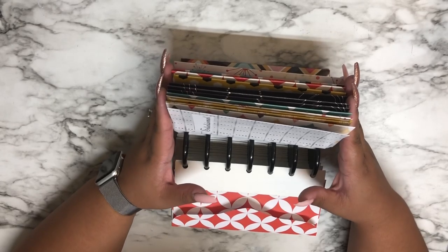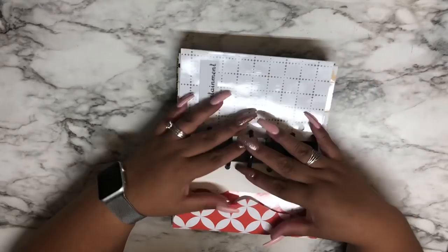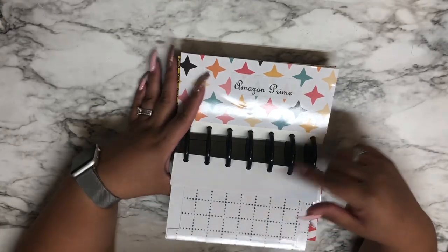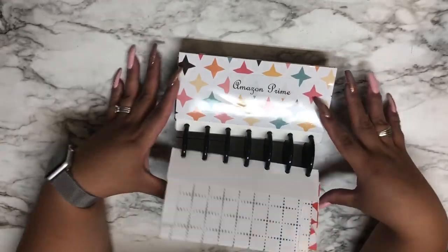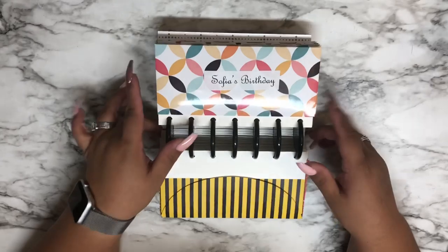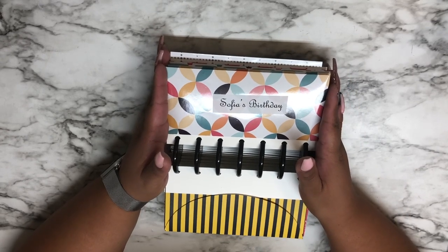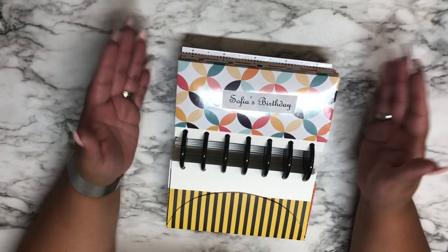If you like this video, please press thumbs up and comment below if you have any questions. I'll try to link everything I use down below. See, that was super easy — the time-consuming part is cutting the strips down, but it's all worth it. Once you have it together it's so well organized. Thank you so much for all the new subscribers — I appreciate each and every single one of you. If you're new to my channel, please go ahead and consider subscribing. I love you guys — take care, and more than anything, God bless you.